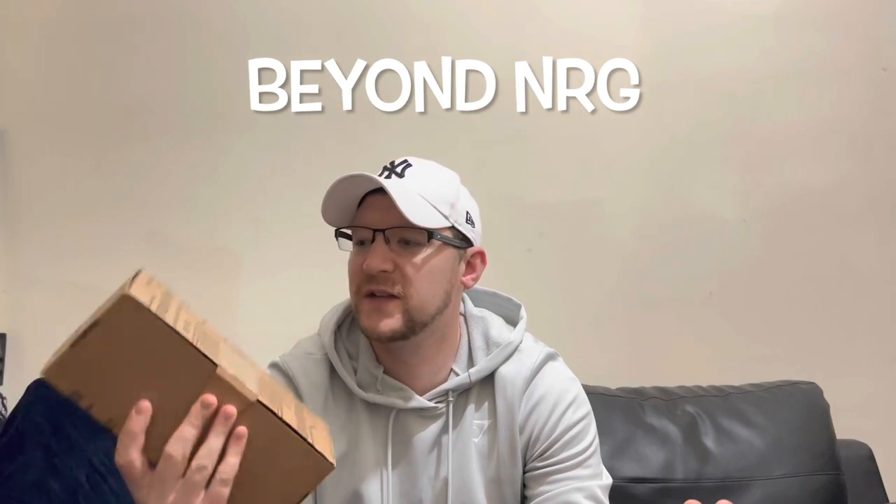What's going on, Joe here back reviewing another sugar-free energy drink. Today I've got a new one that I've not tried before, one that's still in the box, and it is Beyond NRG — N-R-G. That's quite clever. It's coming in a nice little box there, let's rip it open because the anticipation is killing me.